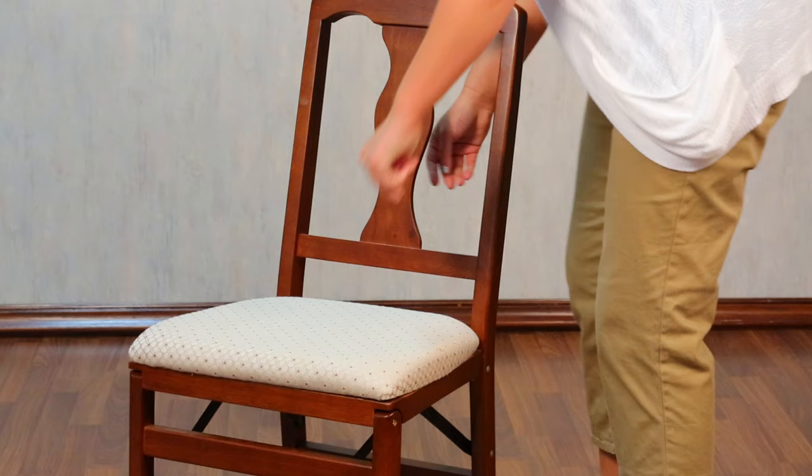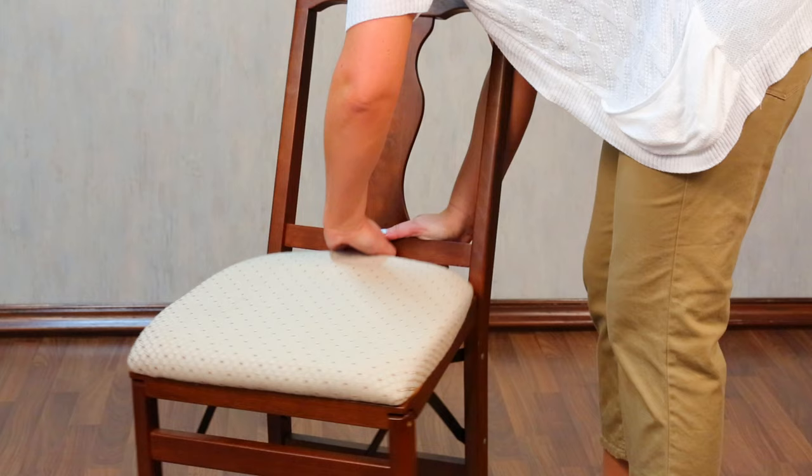To close, grab the side of the chair seat near the back and pull up. Hold the chair at the top and push the front of the seat toward the back of the chair. Push the seat towards the back panel to close.